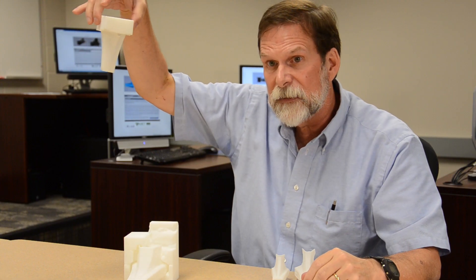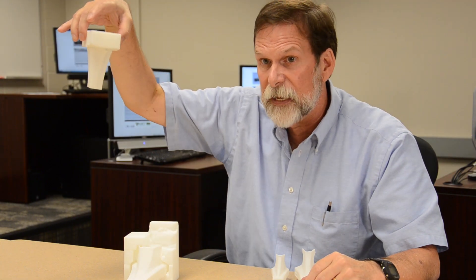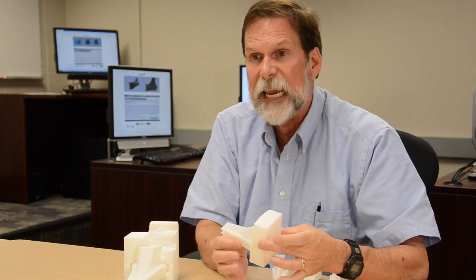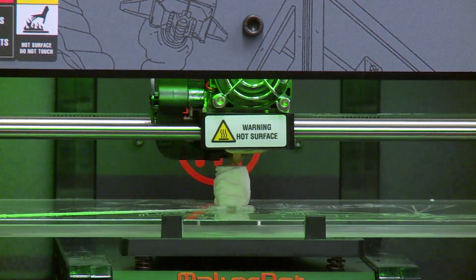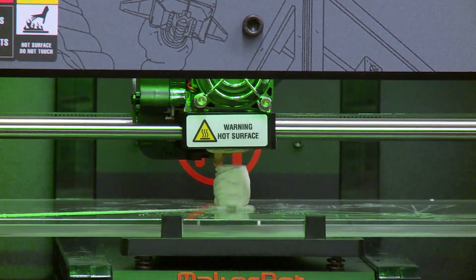Printing it in 3D demonstrates it perfectly, and you can show this to a class, you can show this to anybody and they get it immediately when they look at it. Preserving history through technology and creating 3D prints gives us all a better picture of the past.